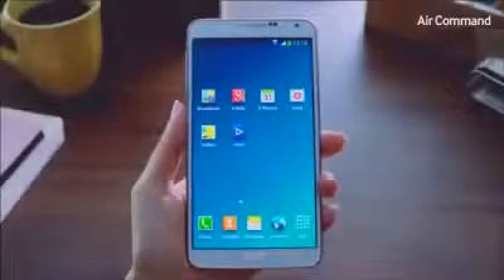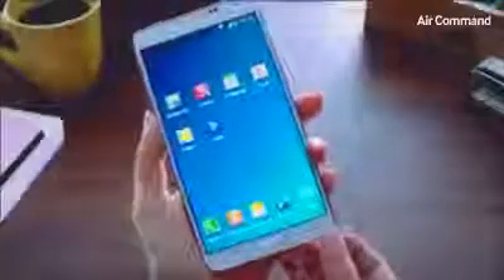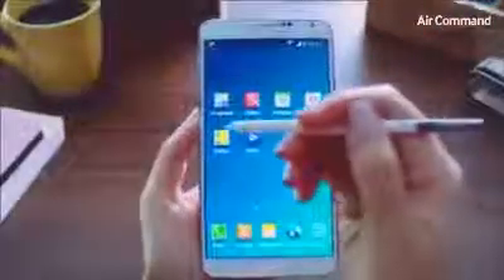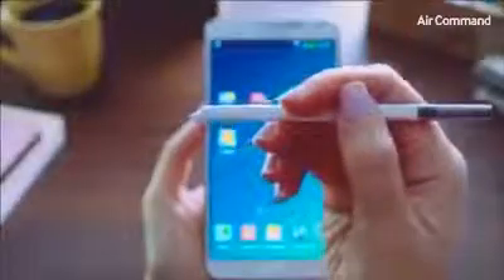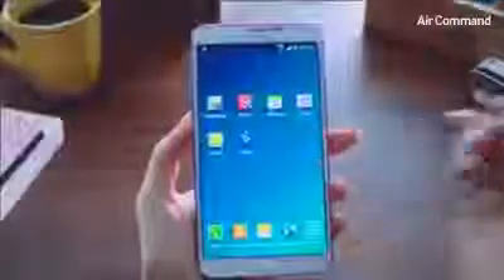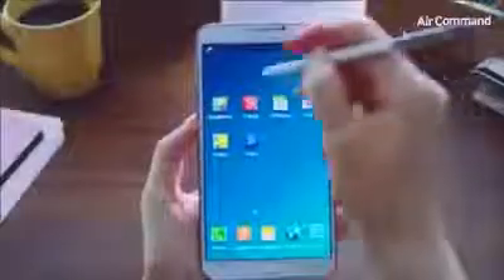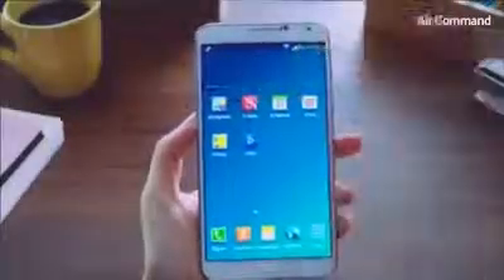Being productive in everyday life on the Galaxy Note 3 has become even easier and more intuitive. A lot of this is due to our enhanced S Pen, a key differentiator for the Galaxy Note category of devices. We've introduced a new feature called Air Command, where you can access five useful functions at the click of the S Pen button, anywhere, anytime, without having to memorize or search.